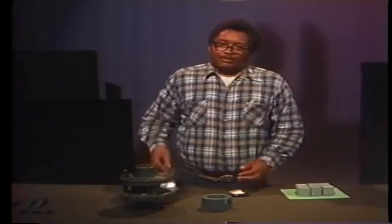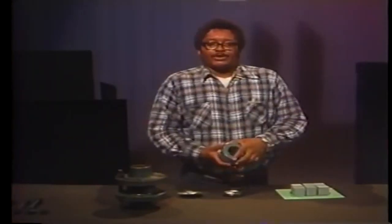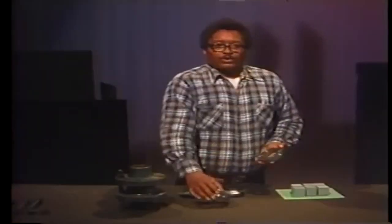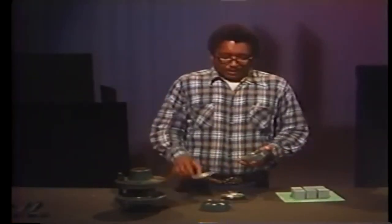This is another type of rupture disc called a re-buckling disc. It consists of a disc and a frame with a sharp knife point. A re-buckling disc is installed with the bulge extended into the system and the knife point on the outside.